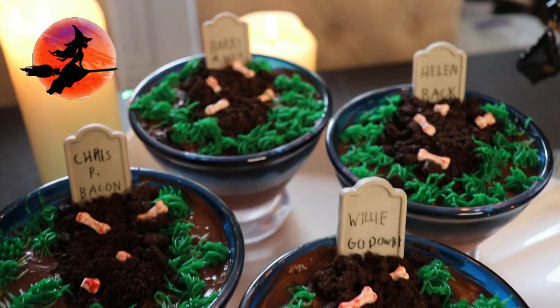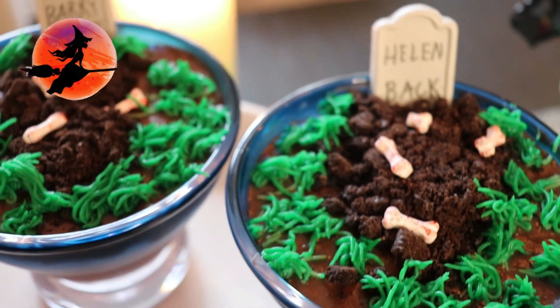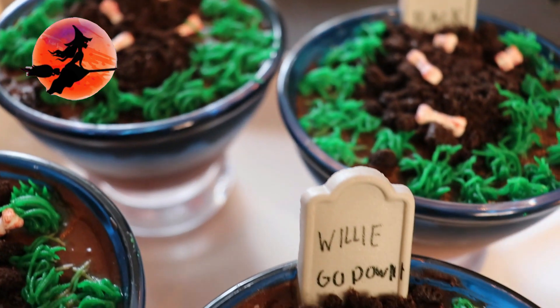Welcome to Mr. New Treats. I'm Logan and today we are making these graveyard pudding cups as part three of our Halloween treat lineup.